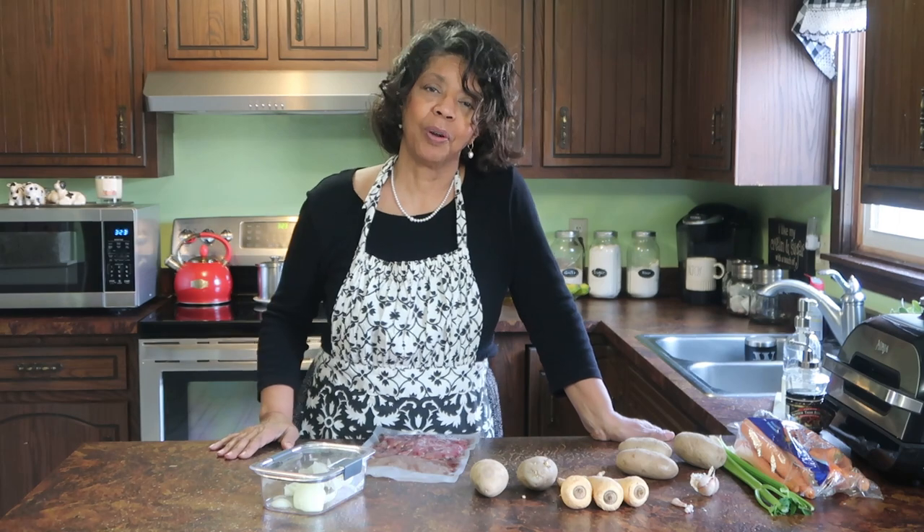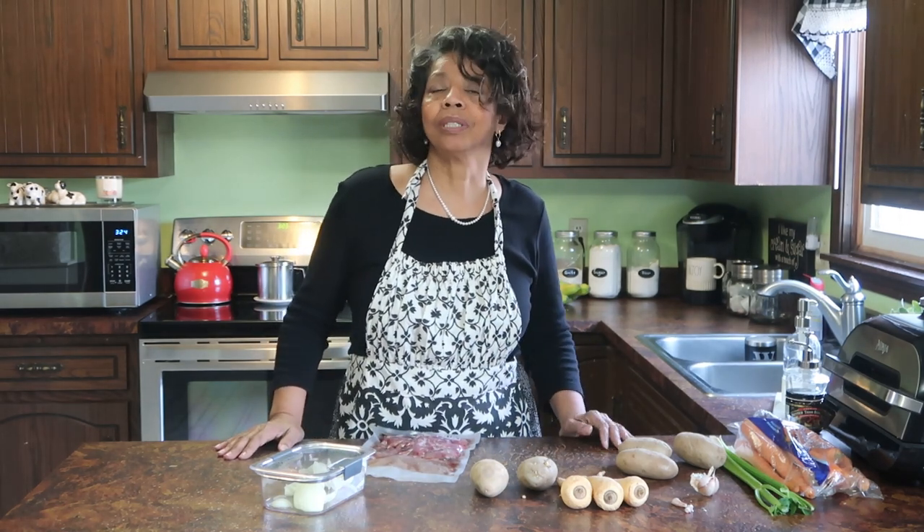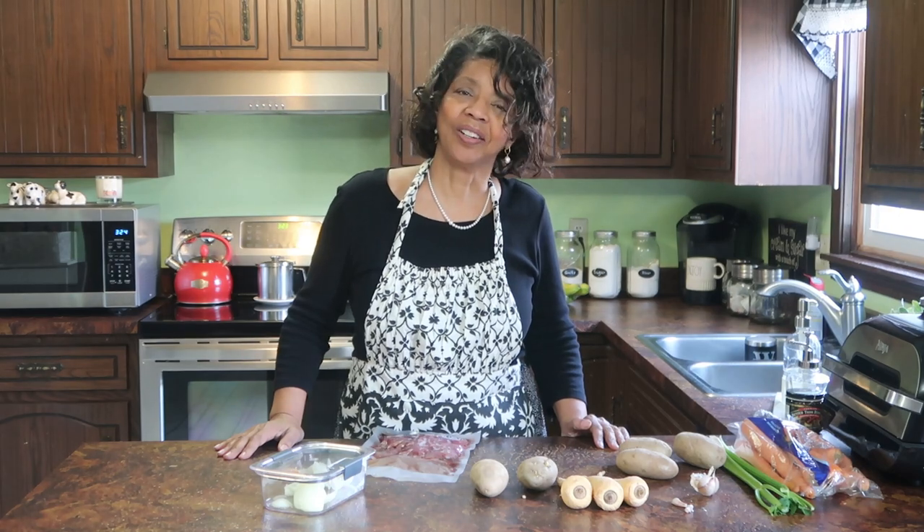If you ever wondered what it means to shop your shelves, it means to take a look at your refrigerator, your fridge, and your freezer, and see what needs to be used up, and then make a meal from that. I'm going to cook this beef stew on top of the stove, so let's get that started.